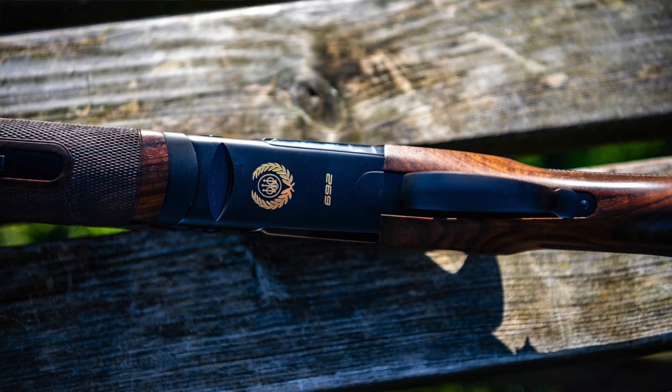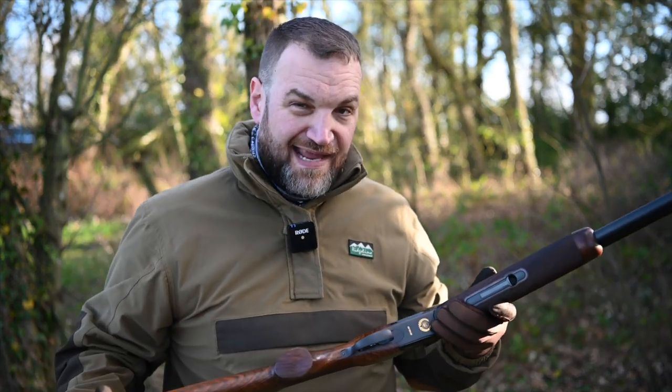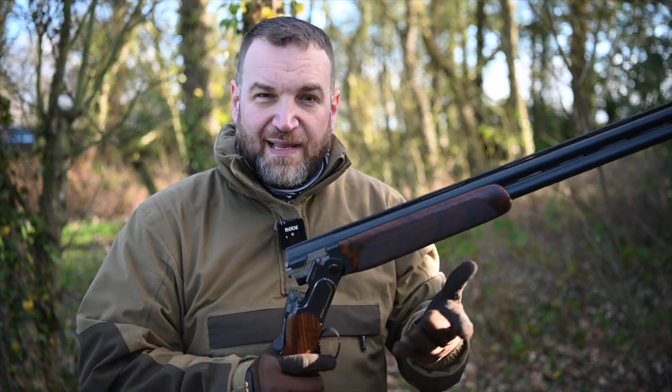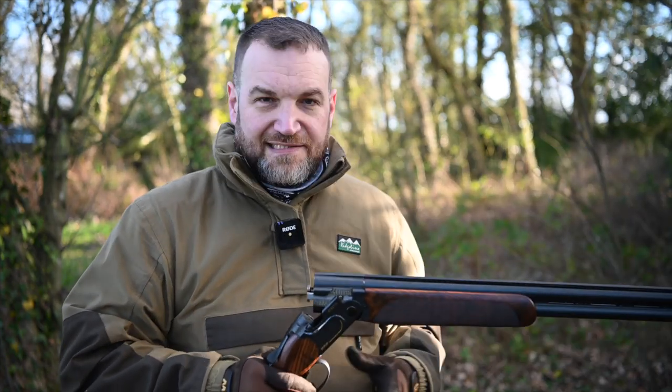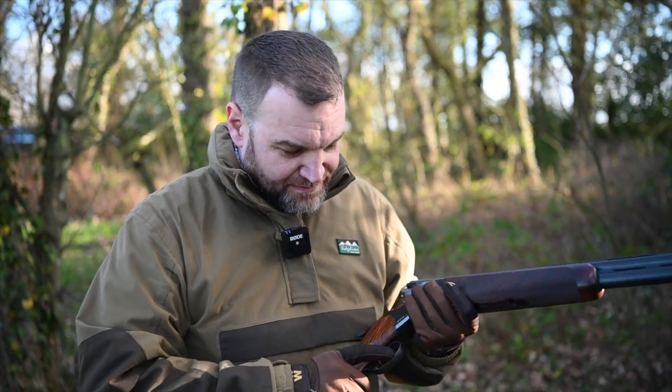Going back to the action, it's matte black with a little bit of shiny black detailing, which looks really well, especially with this little gold inlay. I think it looks very pretty and that's one of the main selling points of this gun over the standard 692. On the Black Edition guns they have a really nice look — all matte black with nicely contrasted shiny details that really make the gun stand out. There's also an adjustable trigger blade, nice and comfortable.